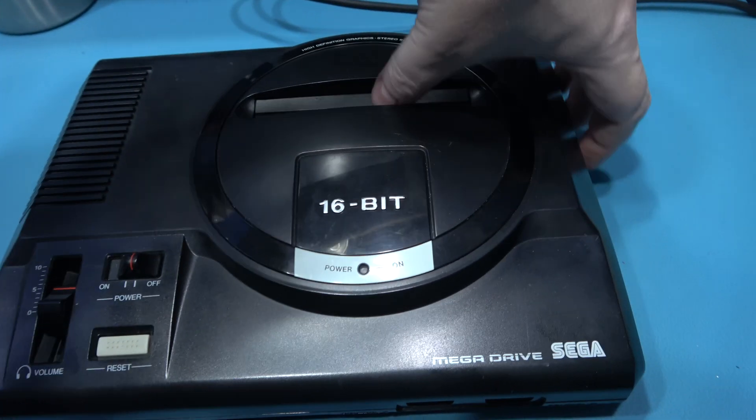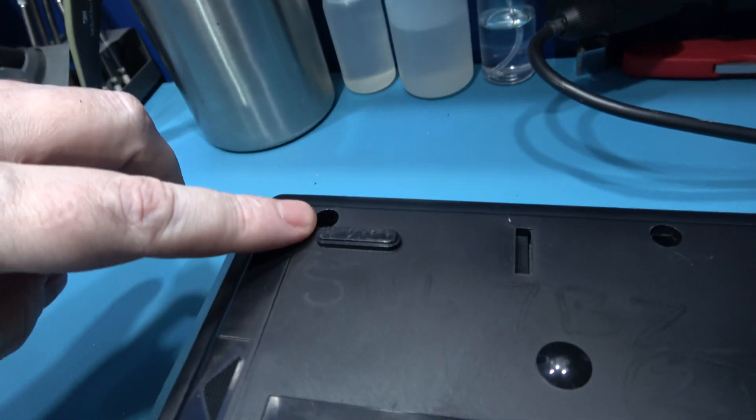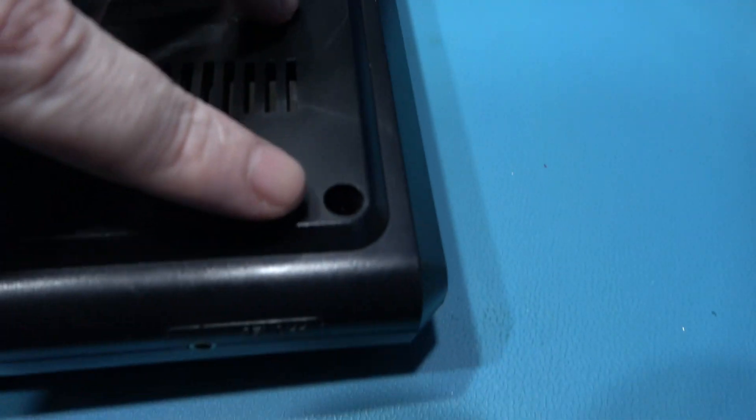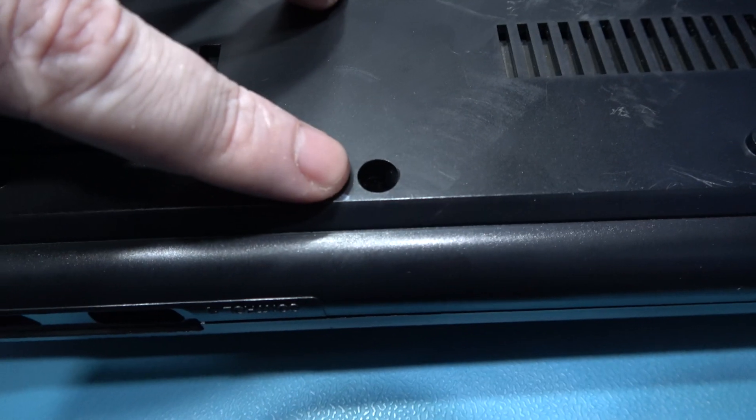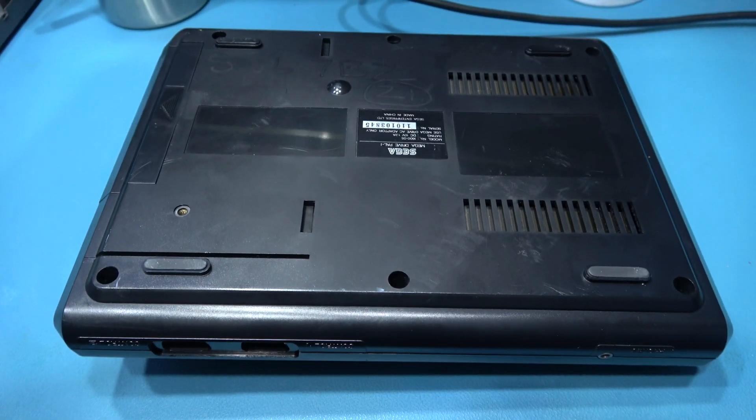Let's get into this Mega Drive. To do that, there's six screws I need to remove. There's one here, one here, one here, one here, one here, and the final one is here. I'll remove those and then I can take off the top lid.